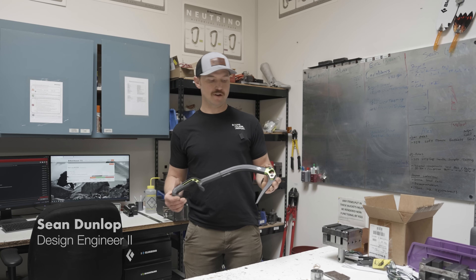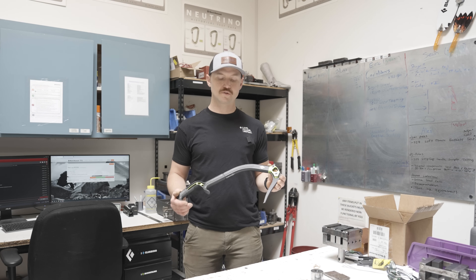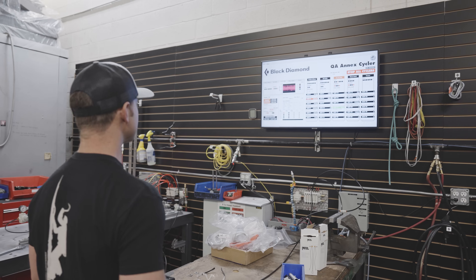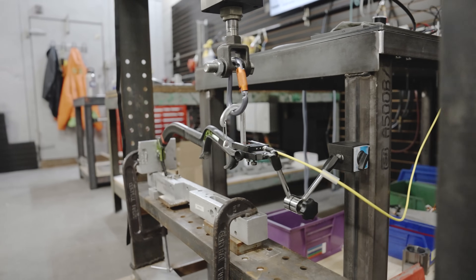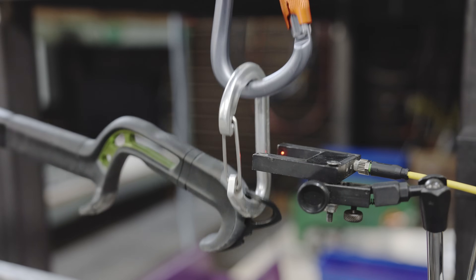I'm Sean Dunlop and I worked in the quality lab on the development team for the F24 Hydra ice tool. Today we're going to demonstrate some testing we did to make sure this thing held up in the field — cyclic testing on the overall assembly, representative of a normal working load in the field.